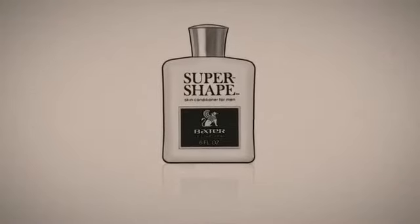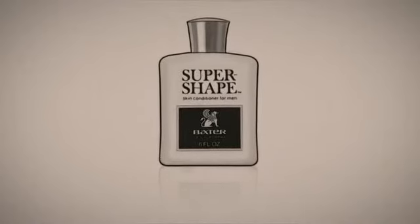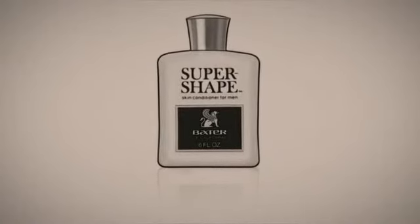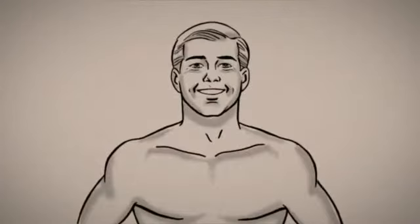It started with a single product, SuperShape, a man's skin conditioner that offered protection from the sun and sea. This gender-specific breakthrough was no gimmick. Suddenly, guys got grooming.